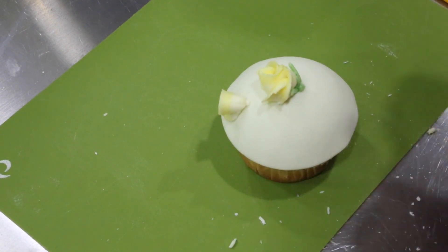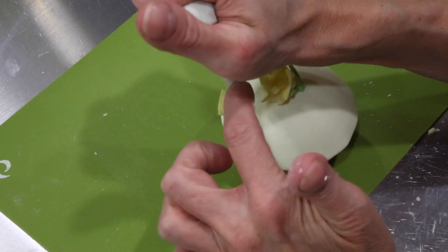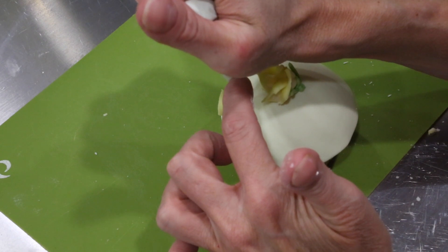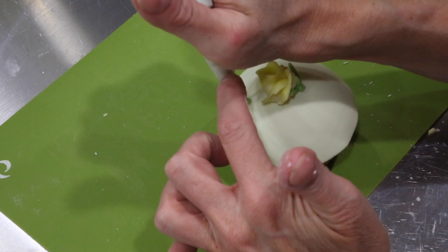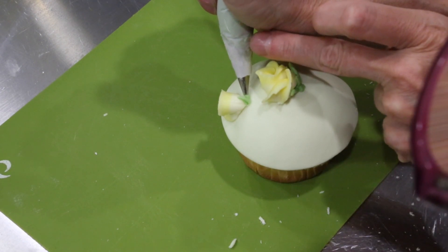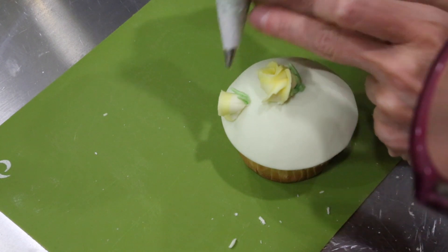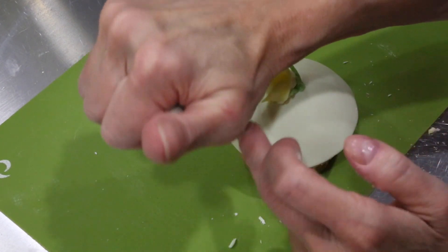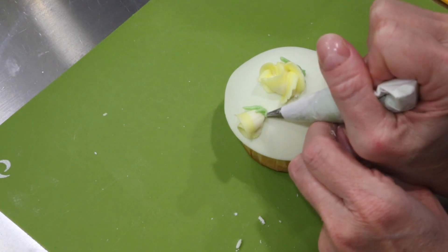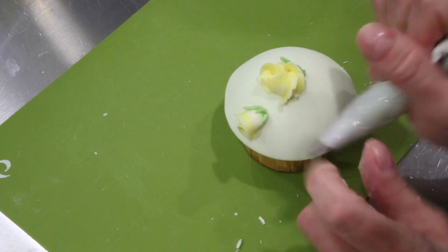I'll go ahead and add in the calyx and rose hip without damaging the rose in front of me, and add my sepals. The sepals are these green viney things that go up, and on a bud it is okay if you have them go up a little bit higher, because of course on a bud it's closed more and you have more greenery showing.